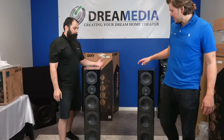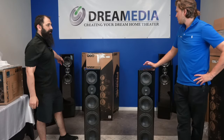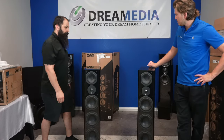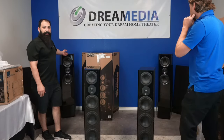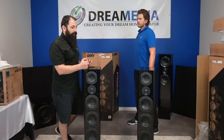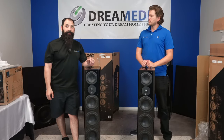The frequency response on this is 29 Hz up to 32 kHz — and that's impressive because the Ultras go down to 28 Hz. You don't even necessarily need a sub. The way I run my system is I run these on large and give them all the juice I can. You can do that with these as well; they take up to 300 watts recommended, but it's however much you want to give them.